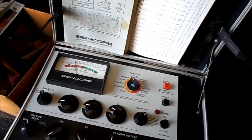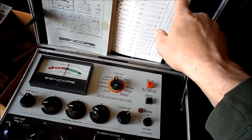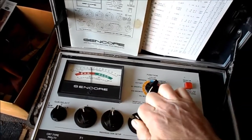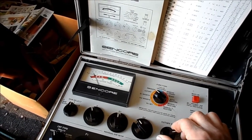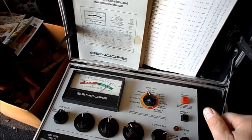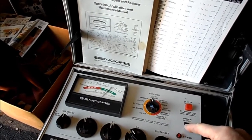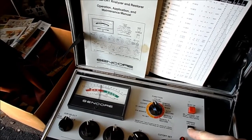We'll move on to the green gun. Set cutoff on the green, then go to emission on the green. I'm going to hit the life test just for reference — and the same thing occurs: emission drops on life test.